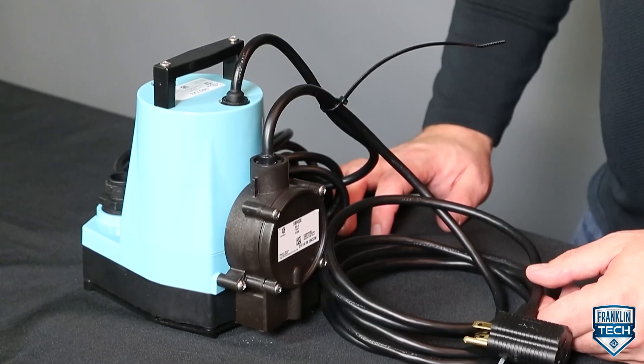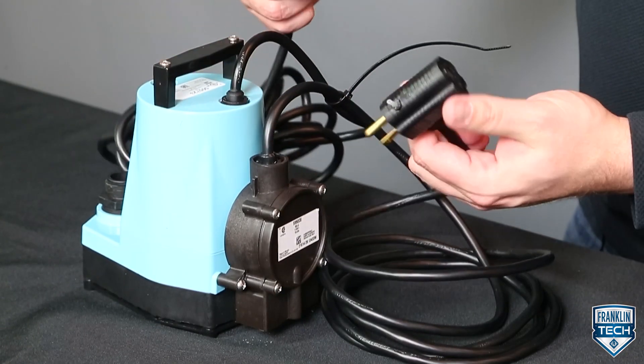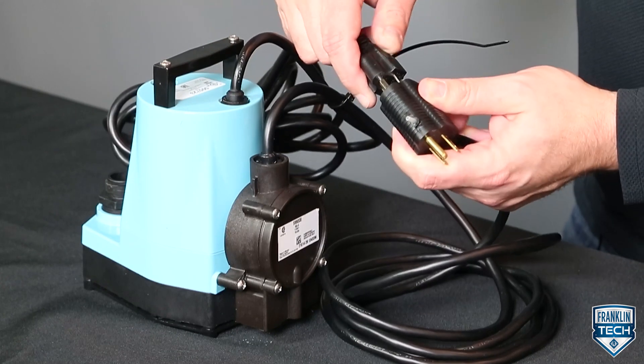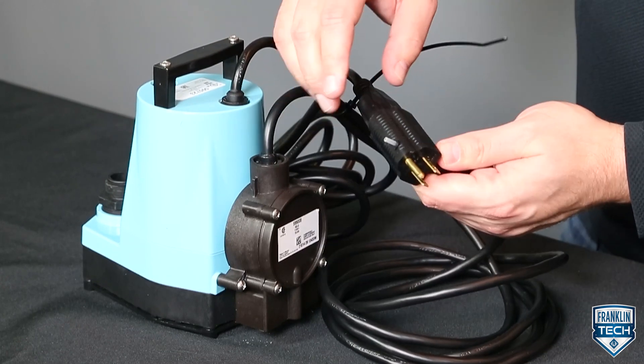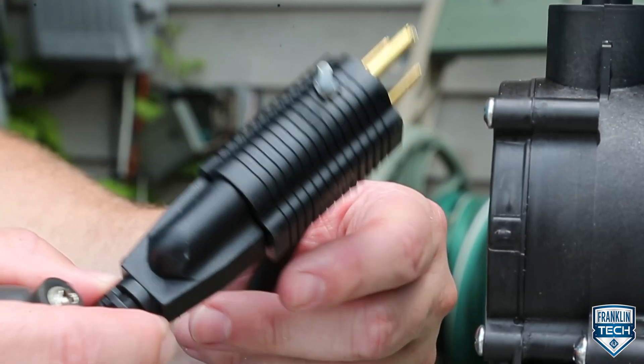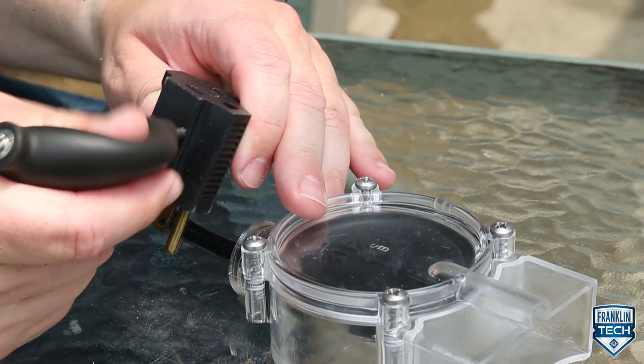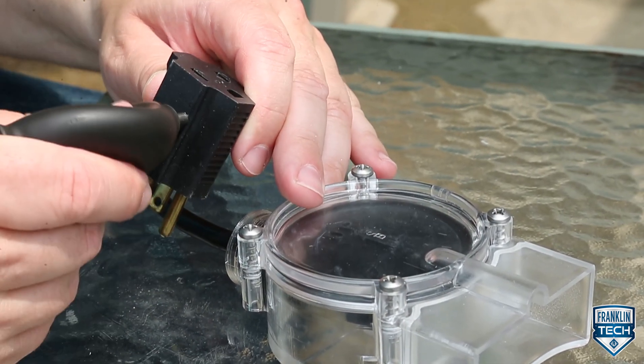Moving on to electrical connections. The RS5 115 volt switch is supplied with a grounded 3-prong piggyback plug receptacle on the cord, and must be used with pumps that have 3-prong plugs. The switch cord contains a breather tube. Make sure the switch cord is not pinched so that the breather tube is obstructed. Unrestricted airflow in the breather tube is required for proper operation.